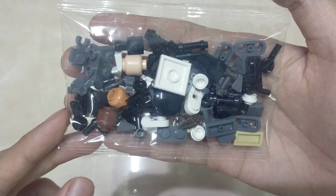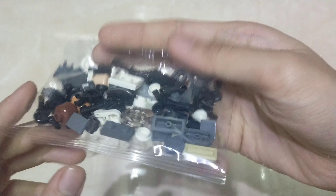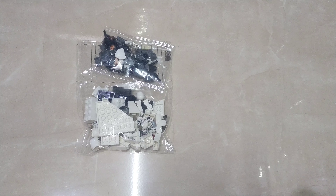Today we are going to open bag number one. This is where all the minifigures are — all four of them. Bag one and bag two — this is where the minifigure heads are from. And today I will be unboxing this.